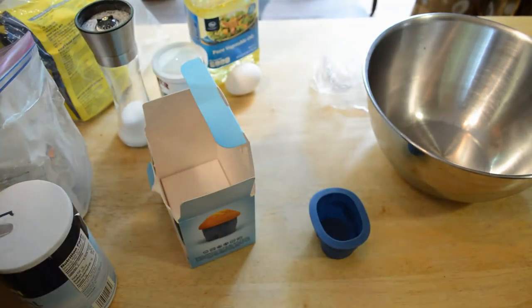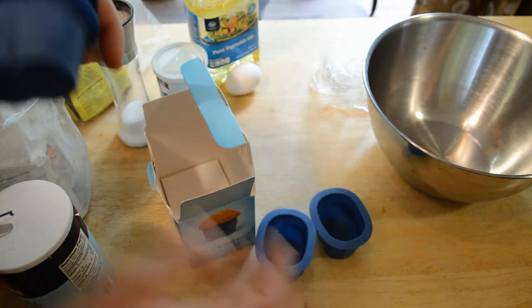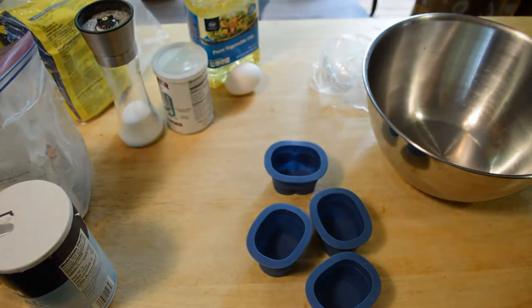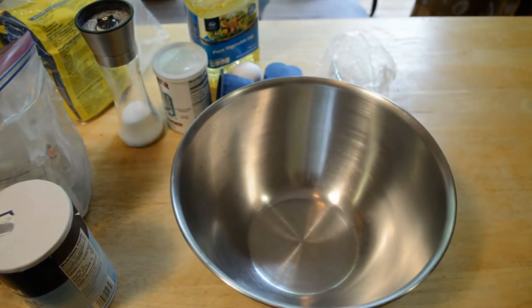They're pretty small, but just little silicone pants for your muffins. So I'm going to make a muffin recipe — it's the best ever muffins from allrecipes.com. Let's make that right now, real quickly.